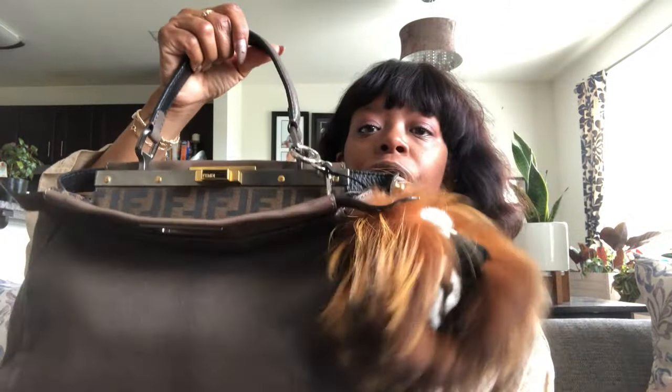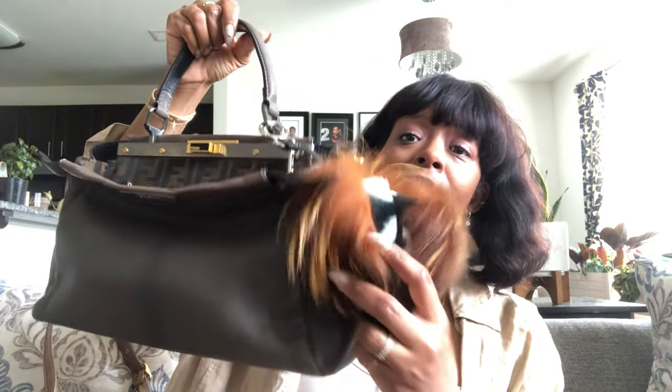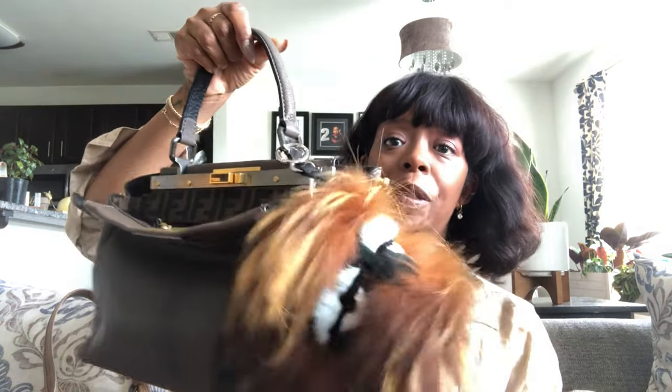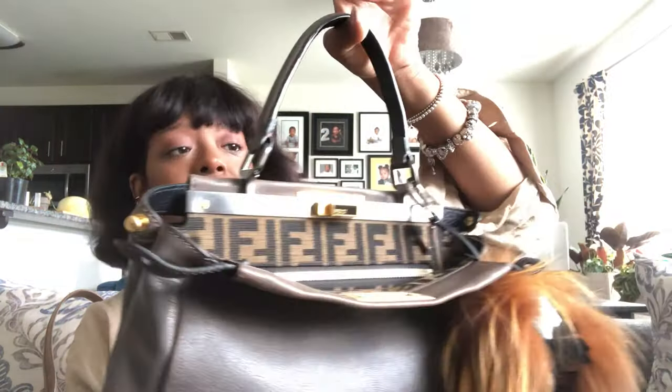I did add a Poof. I got it from The Real Real or Fashionphile — it is an authentic Fendi Poof. When I saw it, I thought it just went perfectly with this bag with the gold hair and the black. So yeah, that is the overall aspects of the bag.